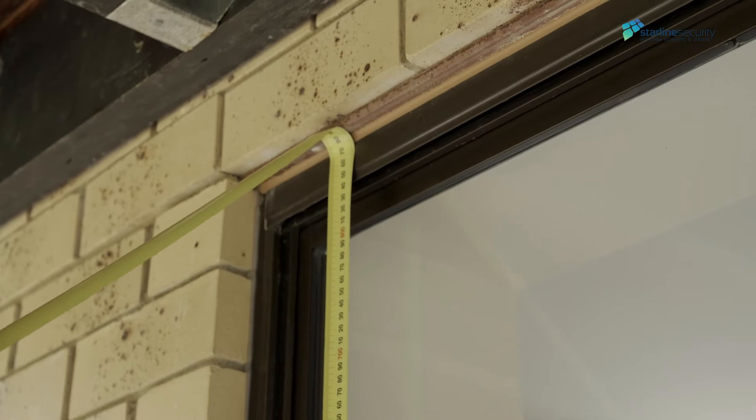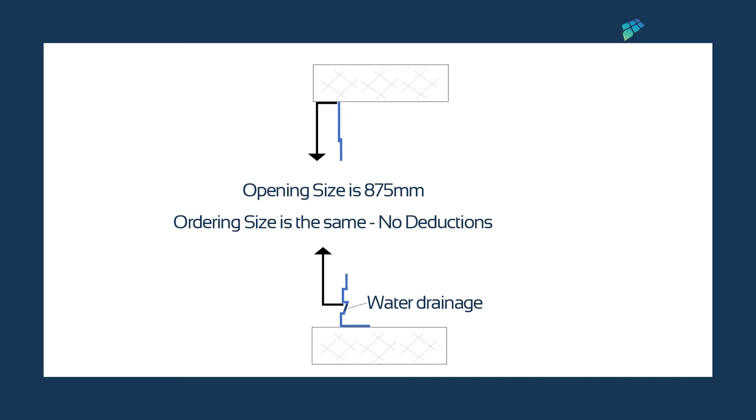Measure the drop from the bottom of the window frame, but above the water drain area, to the top of the window. This measurement is 875 millimeters.